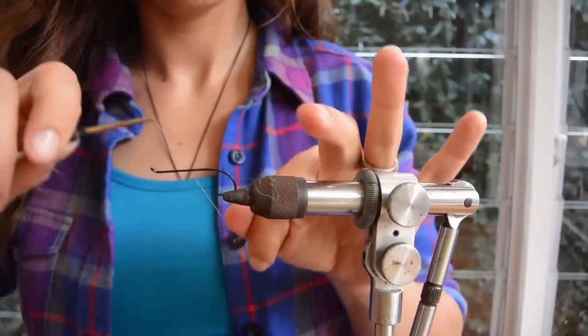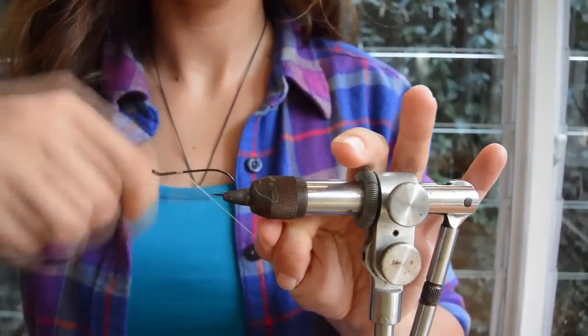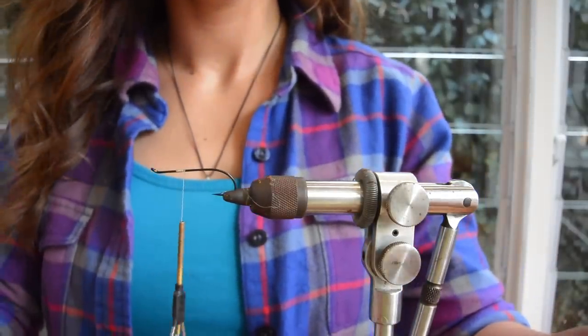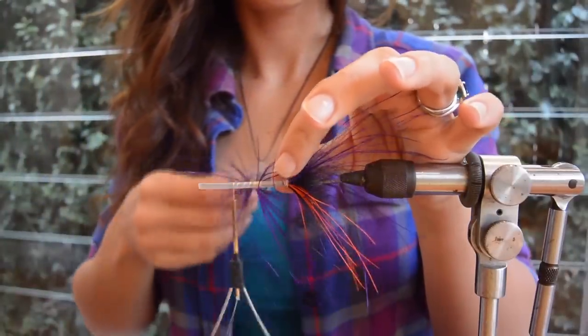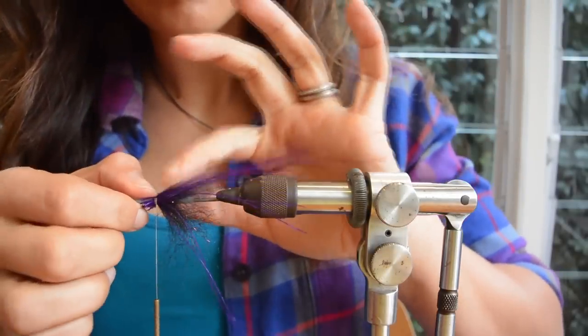Now of course the big question is how do you use them? There are different ways, but I'm going to show you how I use them and let other YouTube videos teach you the other applications. In a nutshell there are two main ways to tie in Rhea fibers: you can wrap them or you can stack them. Personally I stack them and I'll explain why.